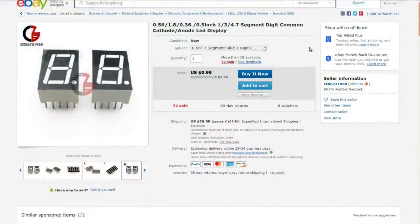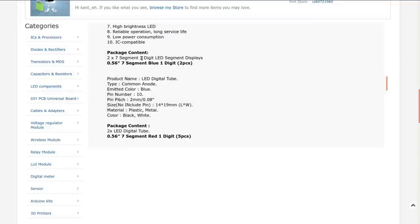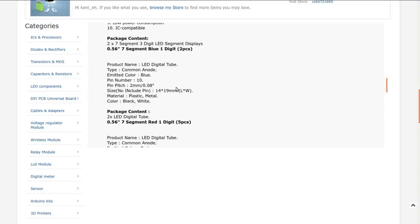0.56 inch, 1.8 inch, 0.36 inch, 0.5 inch — 1, 3, 4, 7 segment digit common cathode/anode LED display. Basically they've got a bunch of different things in this listing from seller CZB6721960. Bought from them a bunch of times. I chose the half-inch seven-segment blue. I paid $1.34 for this, but it was free shipping way back in February. Package content: two times seven-segment three-digit LED. It's common anode.